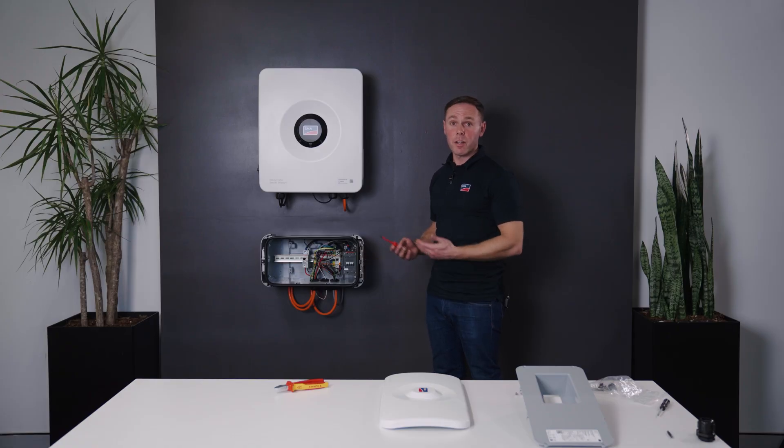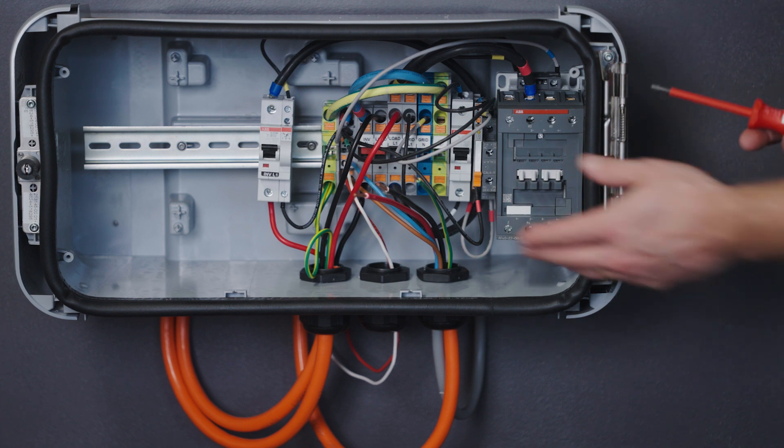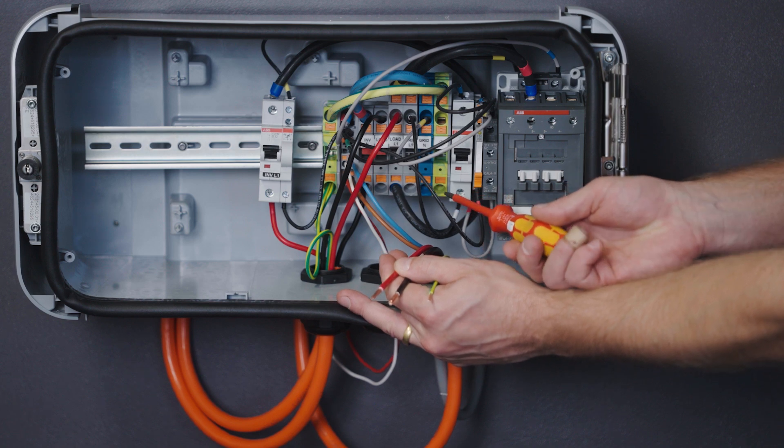Our final connection to the Backup Box will be our supply from the switchboard. These cables will be terminating into our active, neutral and earth.